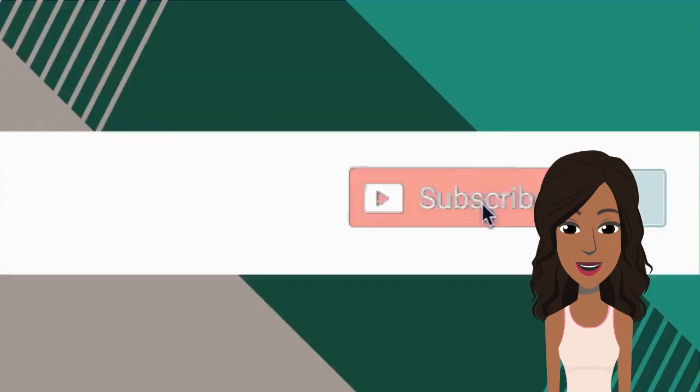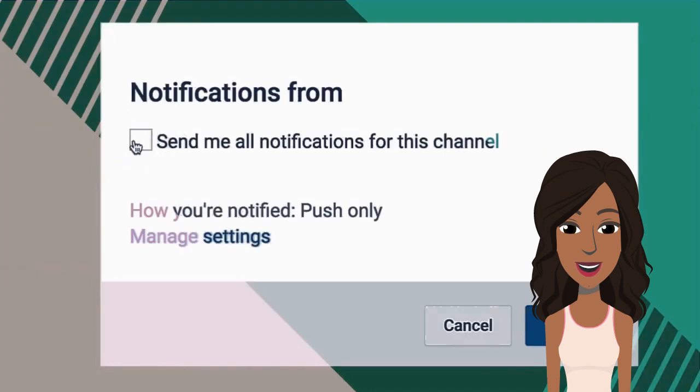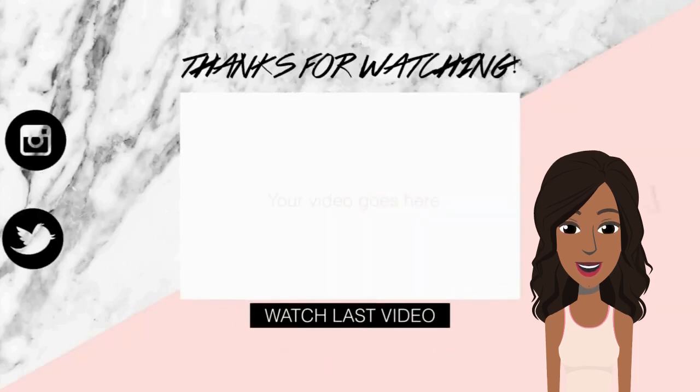Alright you guys, that is it for this video. Be sure to give it a like, and I will talk to you in the next one.